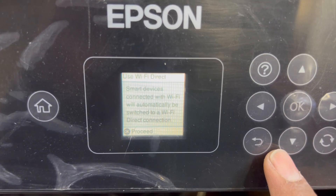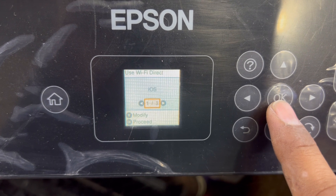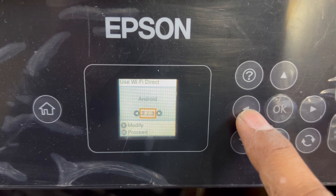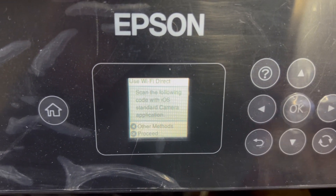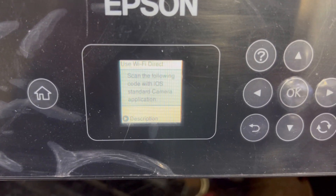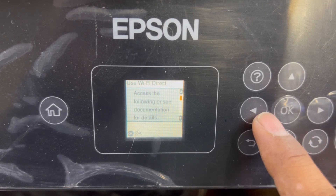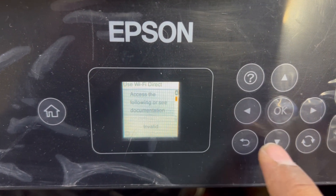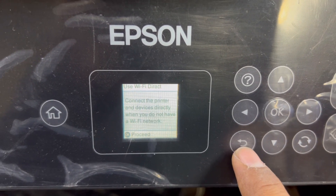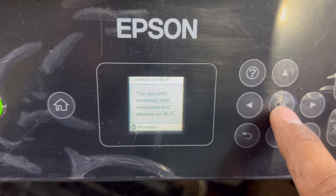It's saying 'Smart devices connected with Wi-Fi will automatically be switched to a Wi-Fi Direct connection.' Proceed — OK. It's now asking for three options: iOS, Android, or Other OS devices. For example, if I select iOS, it says 'Scan the following QR code with the iOS standard camera application.' We'll scan it, but we don't have a device right now. You can access Wi-Fi Direct from here.